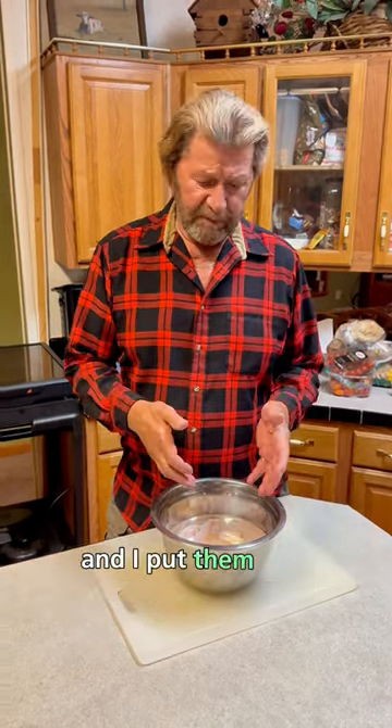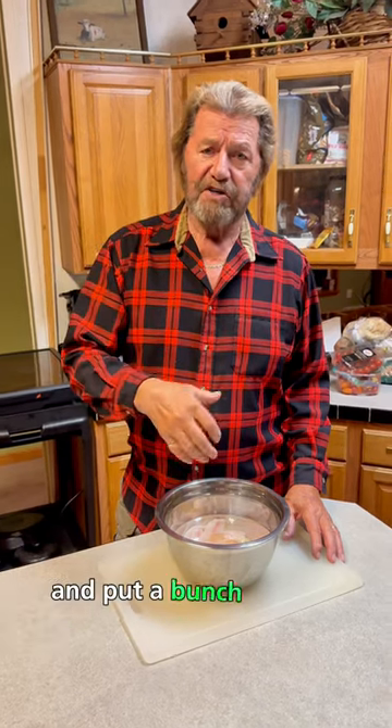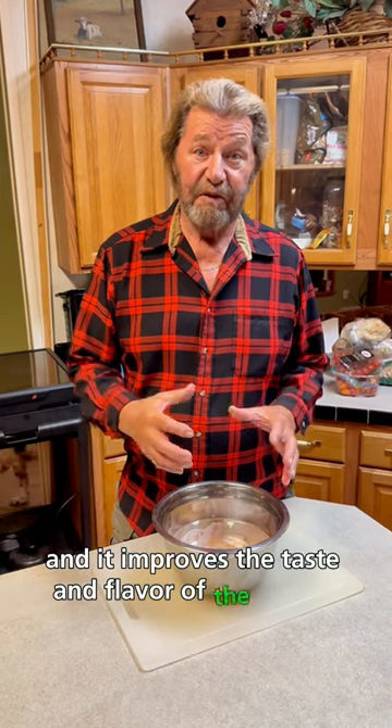Then I take them and put them in a container like this with just regular table salt — big canisters you get and put a bunch in there. That salt takes the blood all out of the meat and it improves the taste and flavor of the whole thing.